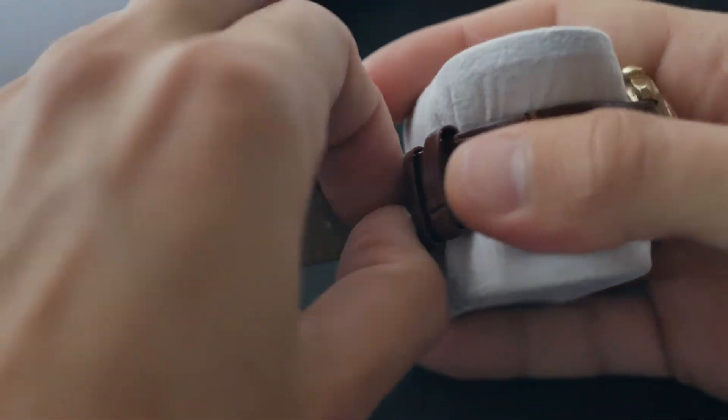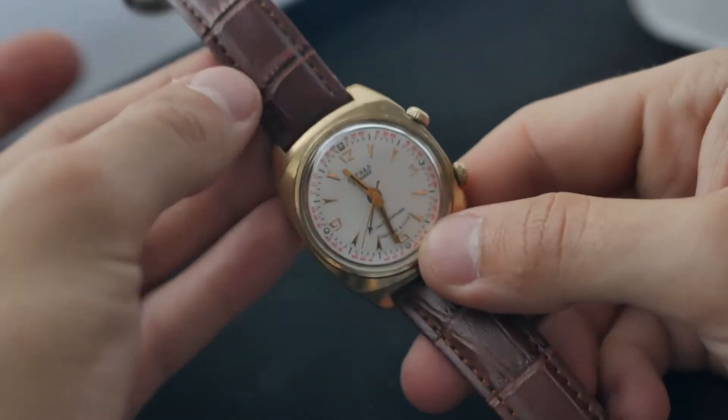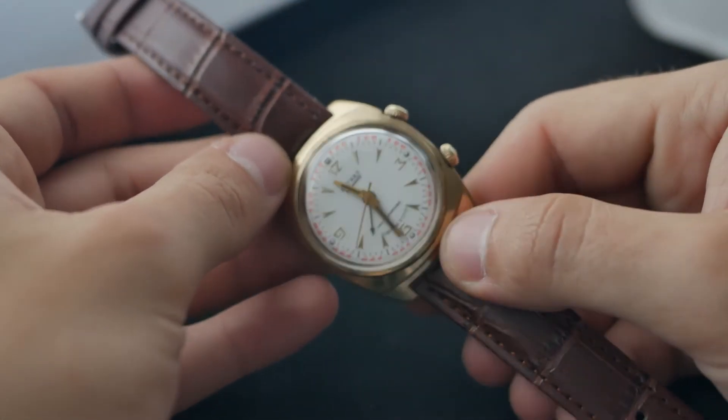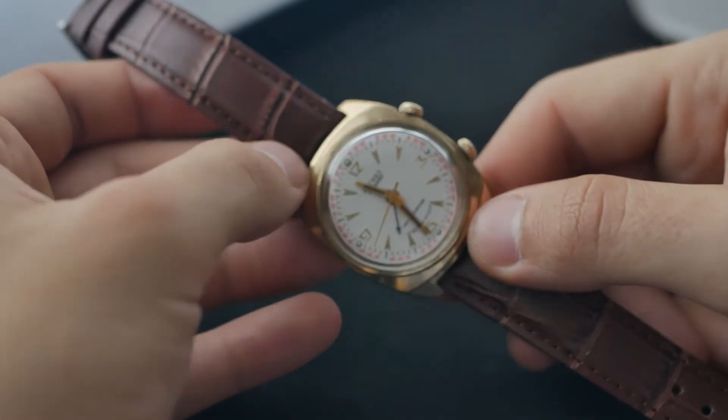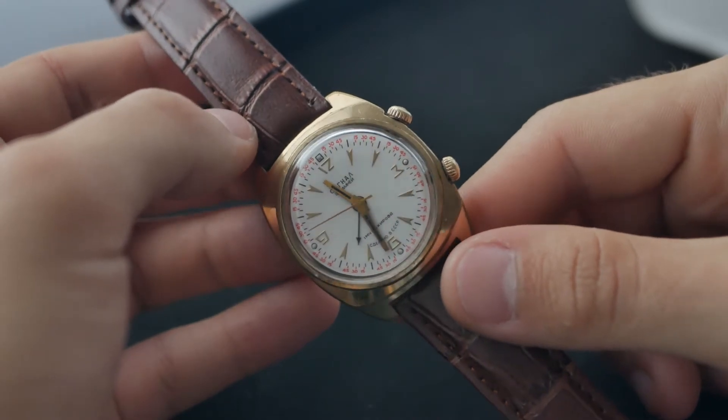The watch has a white dial with four hands, including an alarm hand. On this type of dial there are four luminous dots at 3, 6, 9, and 12 o'clock, along with gold-plated hour indicators. The dial itself is slightly domed.